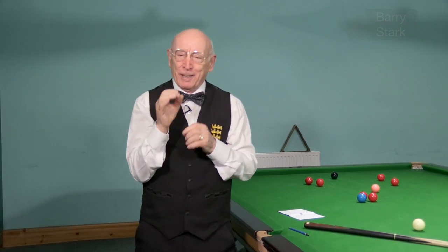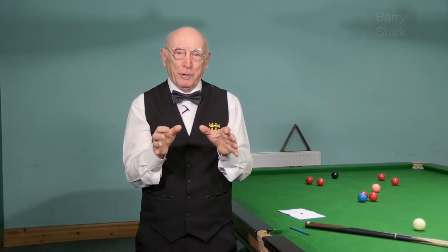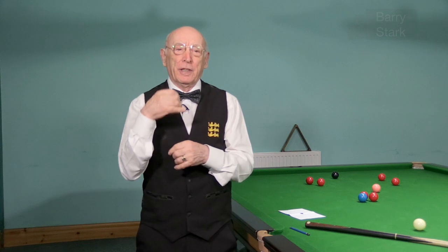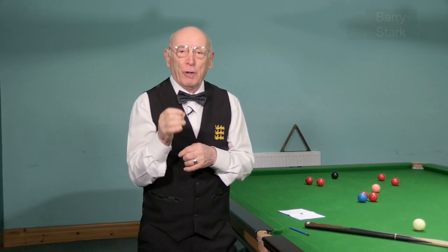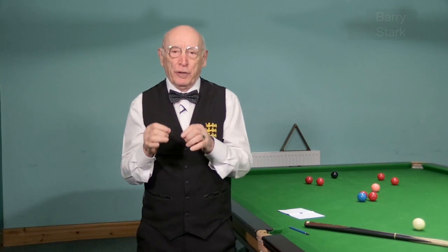Snooker is no different. If you change anything, no matter how small, it will initially feel uncomfortable and you just have to practice it. Providing you feel you're on the right lines, practice it and make sure that it starts to feel comfortable.